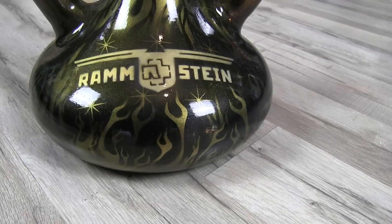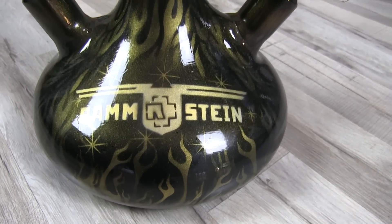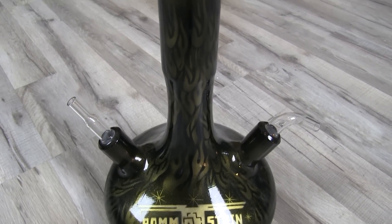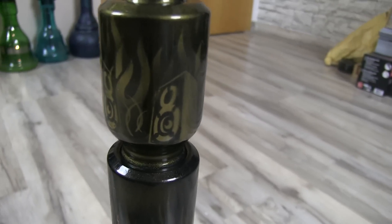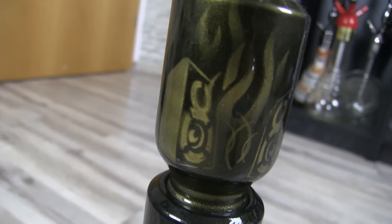Before we go into more detail, let's show you the pipe in close-up. So far you've only seen one side of this shisha, but you haven't seen the other side yet where Till – the frontman of Rammstein – is visible. We'll show you that now in close-up with both video and photos.